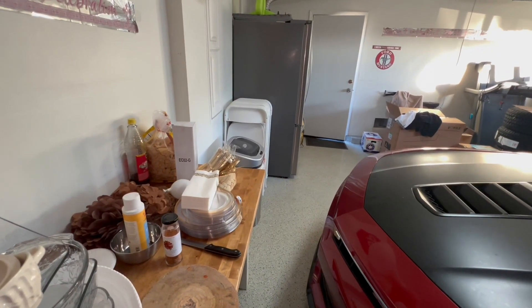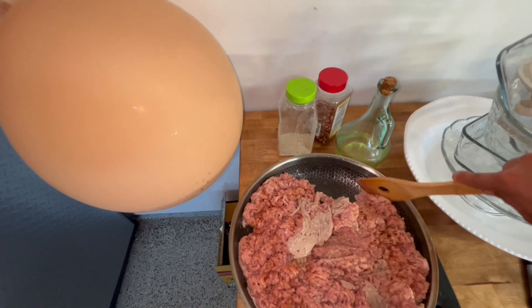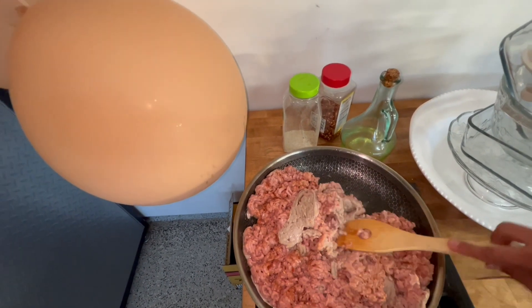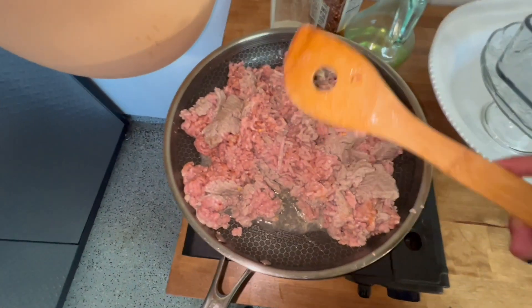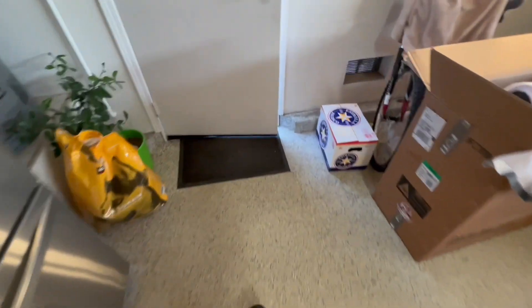This pan is kind of small so we're gonna have to work this turkey. We need to flip this all right.